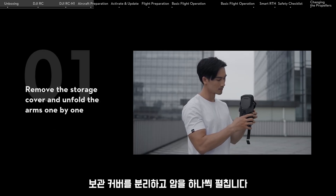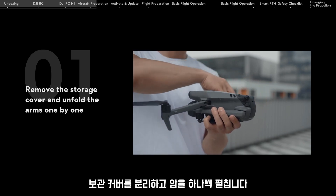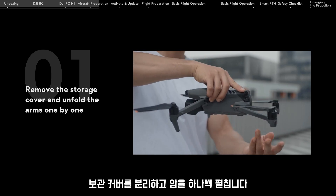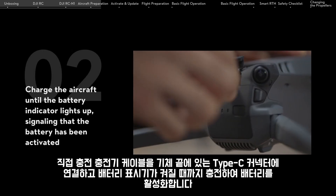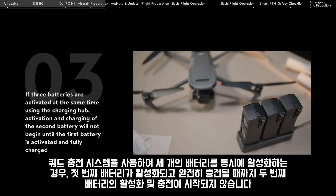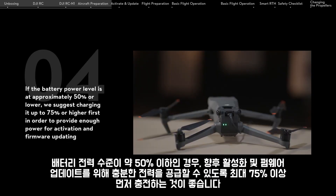Remove the storage cover and unfold the arms one by one. Charge the aircraft until the battery indicator lights up, signaling that the battery has been activated. If three batteries are activated at the same time using the charging hub, activation and charging of the second battery will not begin until the first battery is activated and fully charged. If the battery power level is at approximately 50% or lower, we suggest charging it up to 75% or higher first.